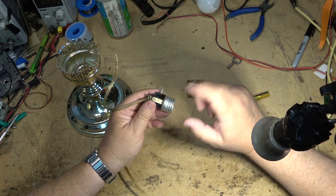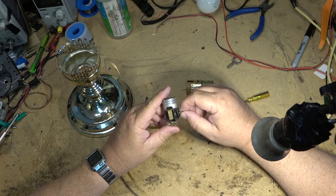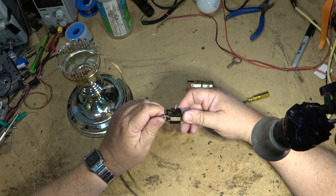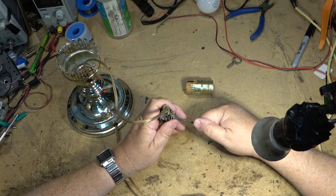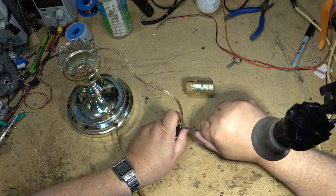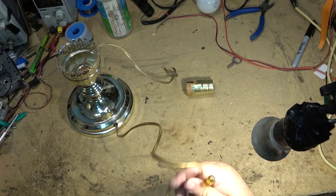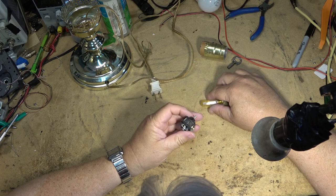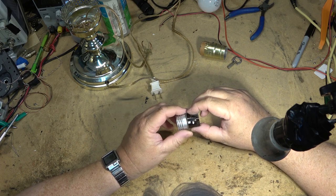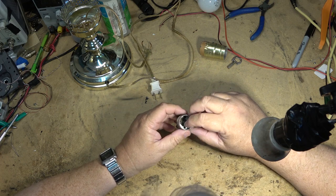The switch itself is damaged internally, so I need to get a new light socket. I'll go to the hardware store and pick up a single - not a three-way, just a single light socket - and replace this unit. I don't think this one's going to come apart. Let me take the wires off and see if I can get this switch apart. I don't think this one's going to come apart - this looks to be riveted together. Some of them are held together with screws that you could take apart, but this one is riveted, so you're not going to be able to take it apart.